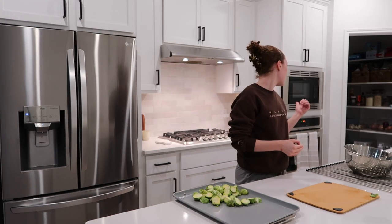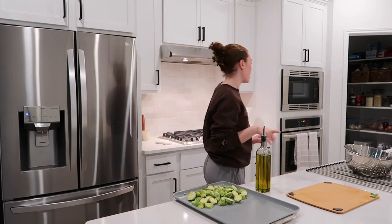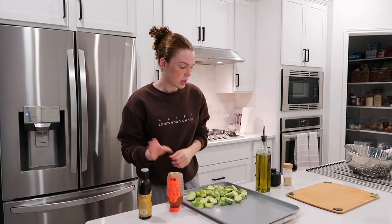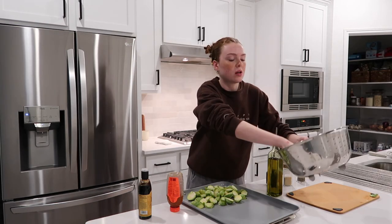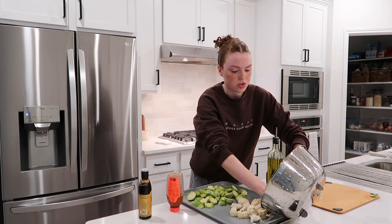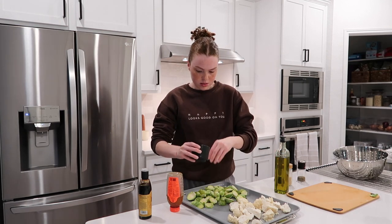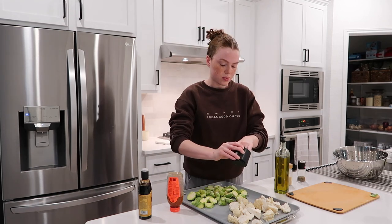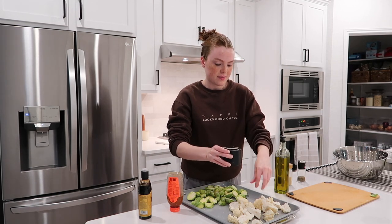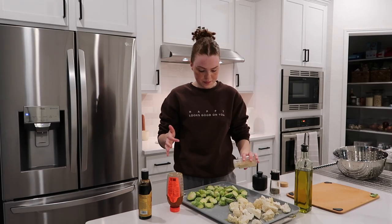I found a brussels sprouts recipe on TikTok — since I love them crispy, it's olive oil, garlic powder, salt, pepper, and then a drizzle of honey. I'm also roasting some cauliflower — Mohammed probably won't eat it but I'll have it for lunch tomorrow. Salt on the cauliflower, garlic powder, and a drizzle as well.